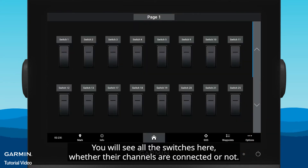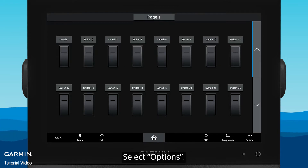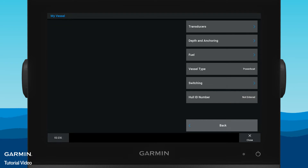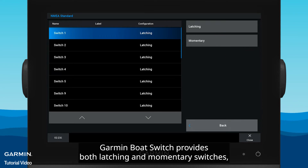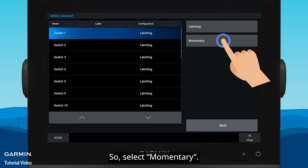You will see all the switches here, whether their channels are connected or not. First, we need to set the switch configuration. Select Options > Settings > My Vessel > Switching > NEMA Standard > Configuration. Garmin Boat Switch provides both latching and momentary switches, but only receives a momentary signal from the chartplotter. So, select Momentary.